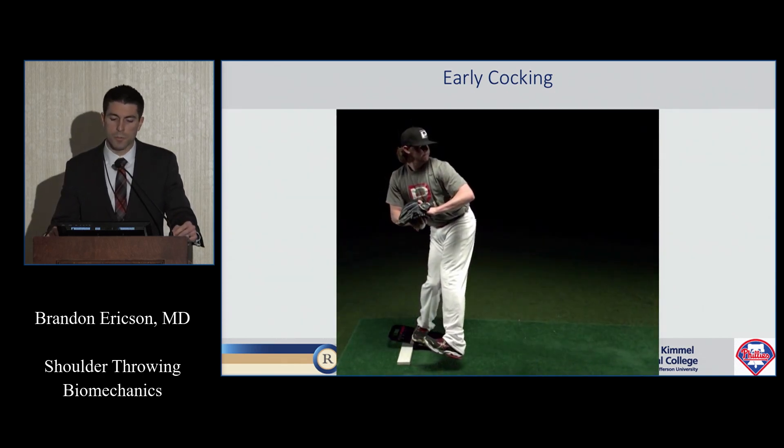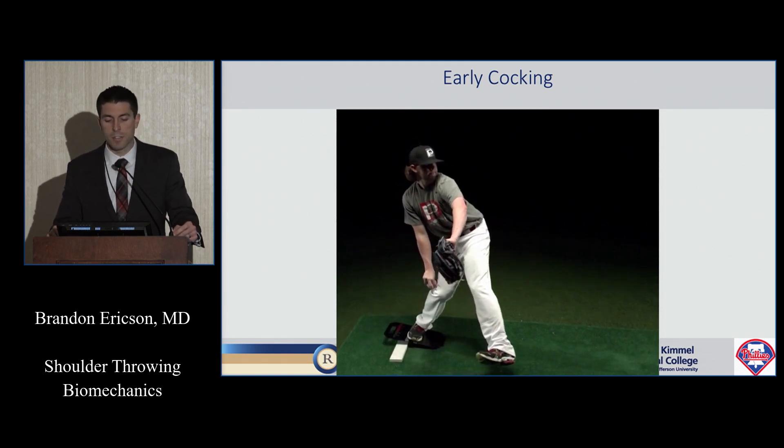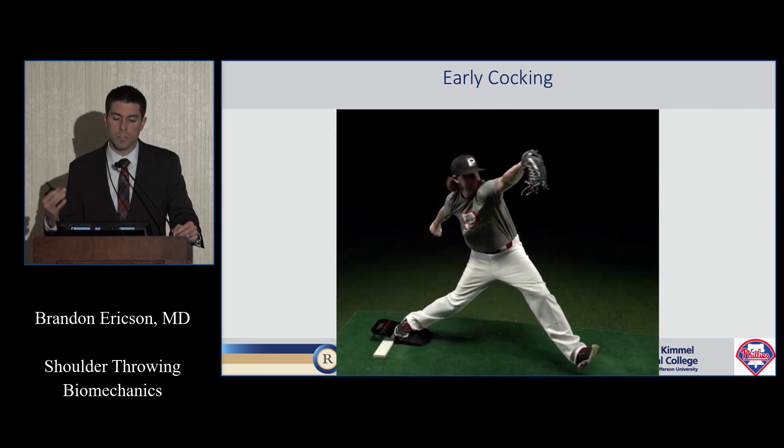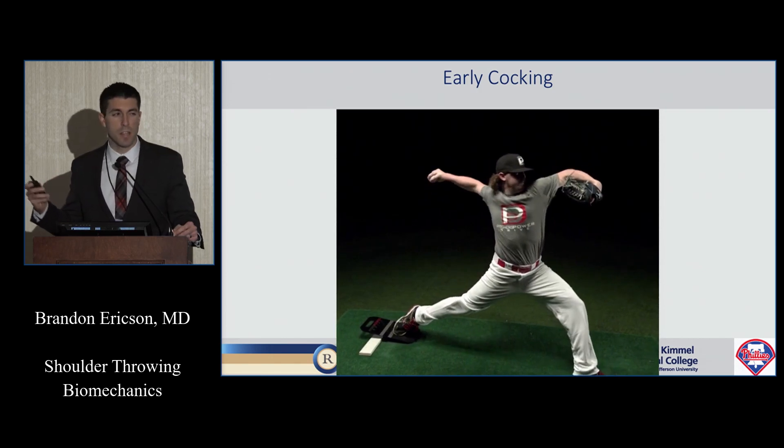You can see the pitcher throwing — his knee was at max height, he doesn't flex his knee very high. As he starts to bring his arm back and up, he brings his lead leg forward. As his front foot hits the ground, his back shoulder is still turned past midline and his arm is in that semi-cocked position.